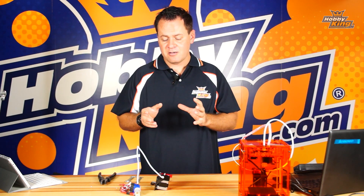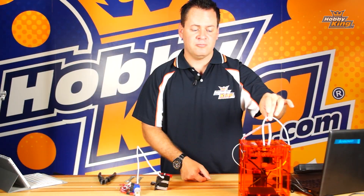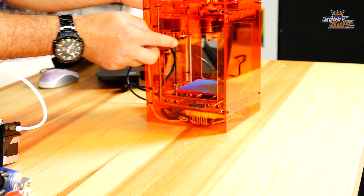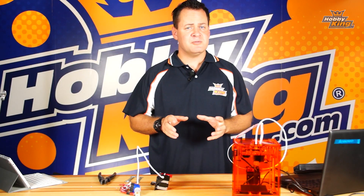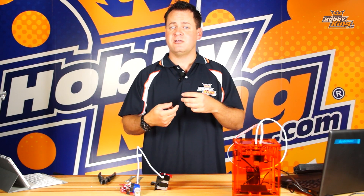We're going to have to take apart the extrusion head. First thing we need to do is move the Z-axis all the way to the up position — that allows us easy access to the ferrule nut right here for the bowden tube, as well as to the tip on the extruder itself. Because the plastic is jammed in there, it's best to work with the extrusion head hot so that the plastic is fluid.